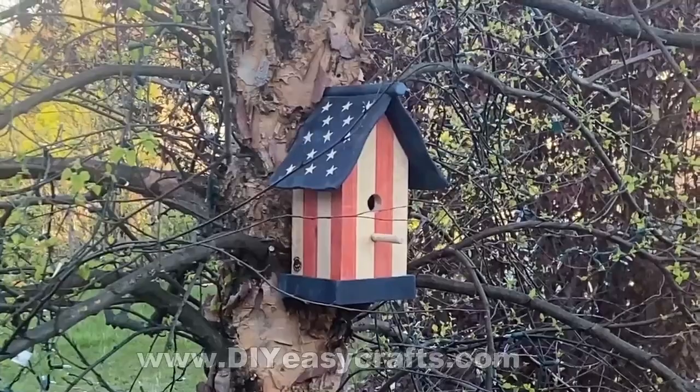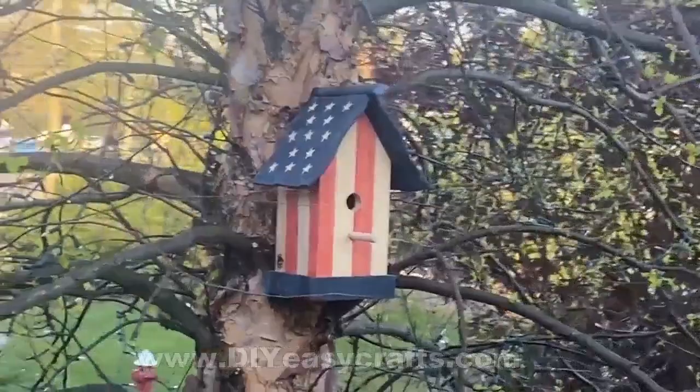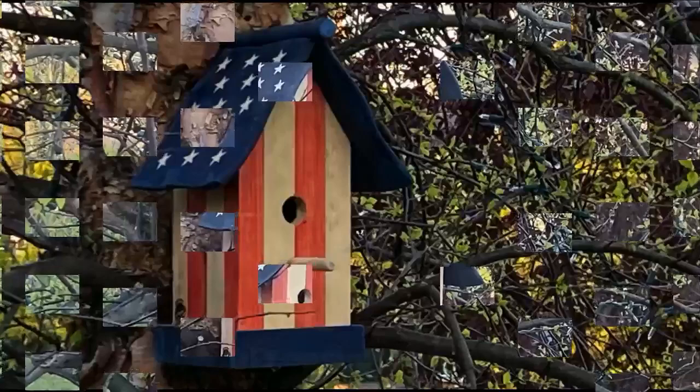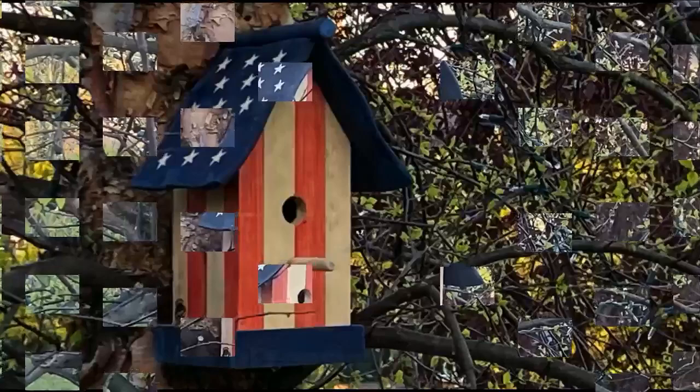This is the finished product — a patriotic American flag themed birdhouse. I hope you enjoyed the video. If you did, please give it a thumbs up and subscribe to this YouTube channel. Check us out on the web at www.diyeasycrafts.com — I've got a whole bunch of patriotic themed do-it-yourself crafts on there. Thank you very much for watching.